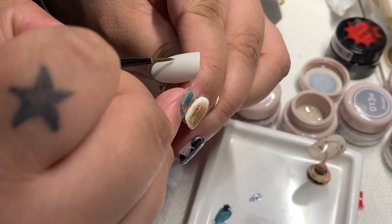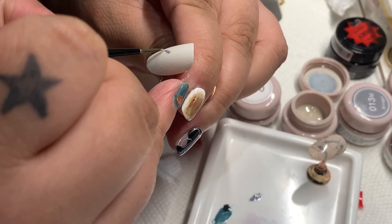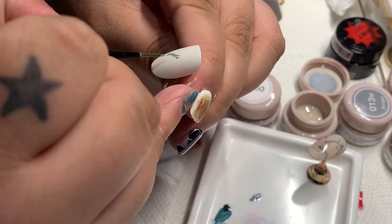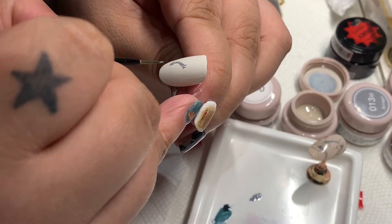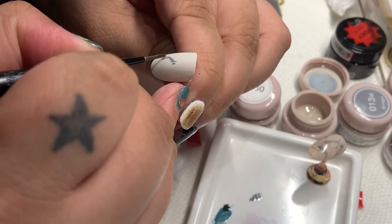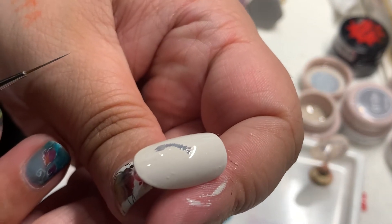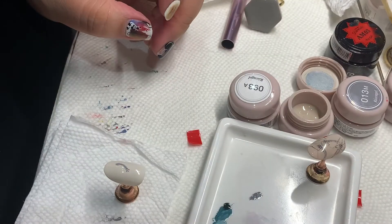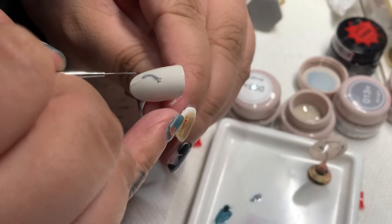Now we're going to start painting. I'm going to use a brush and put a little red color on the face and the head.